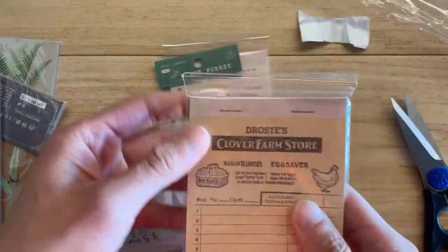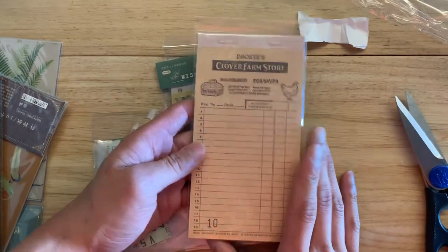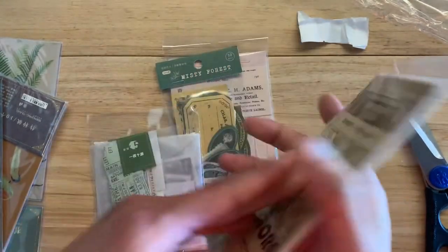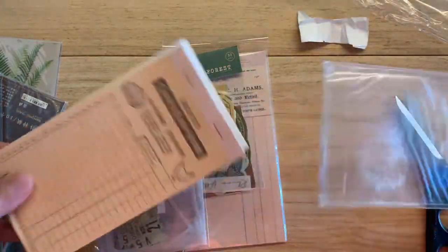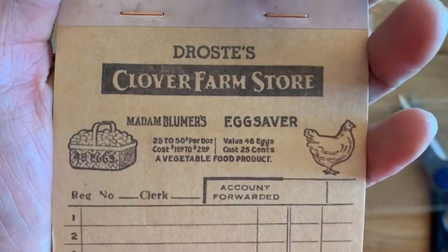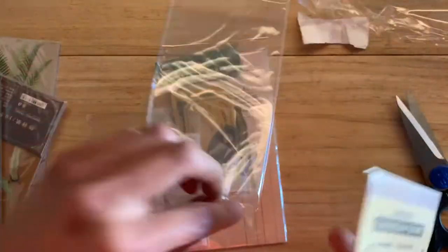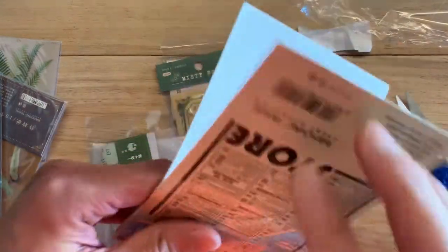Another pad of invoices — the funny thing is when I first bought this I had no invoices, no receipt paper, nothing. But through swaps and happy mail I now have so many that I actually don't really need this. But I can still use it. I think it was like $1.83. It's all the same — Clover Farm Store egg saver. But it feels like vintage paper actually. It has a slight texture to it, which I really like, whereas all the other invoices I got are all more modern, like the kinds actual restaurants and diners use now.